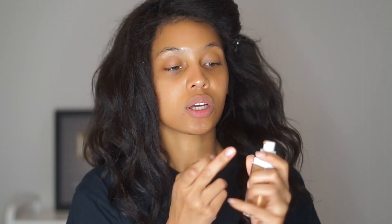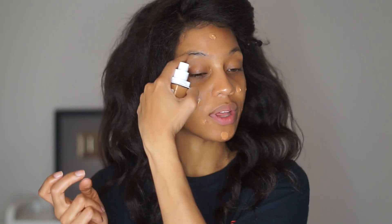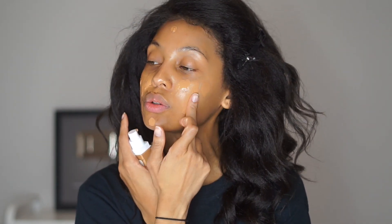I just take the Maybelline and dot it all over my face — taking another dot because we're going for full coverage. Move the hair, might need another one. By the way, I am in the color 330 Toffee. For the Glossier, we're going to want to shake that up — it's super duper watery.